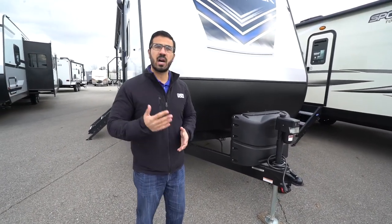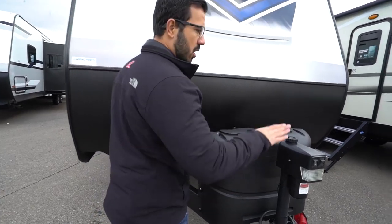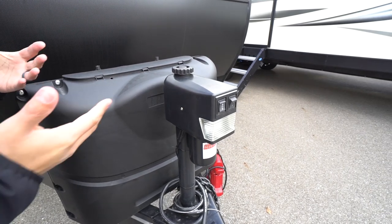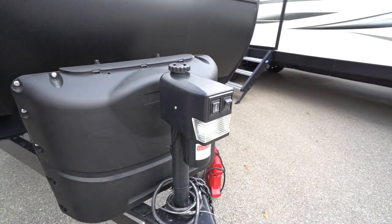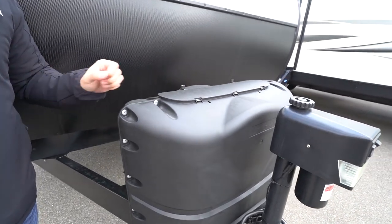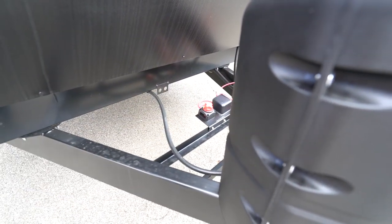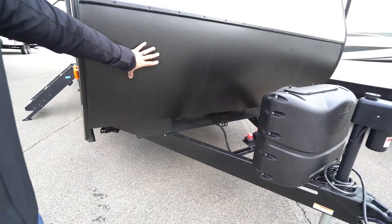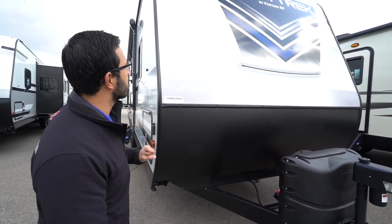Let's take a quick look at some of the outside features on the 2020 Sporttrek 281 VBH. Right up front is a power tongue jack that does have a manual override in the rare event that it fails. You'll also see the light on here, which makes it much easier to hook up and disconnect from your tow vehicle. Right behind that, you will see two 20-pound propane tanks with cover rails for your battery, and you have a battery disconnect to quickly kill all power going to the RV. You have diamond etched plating coming up the front, helping to protect that front end from rocks and debris thrown up by tow vehicles.